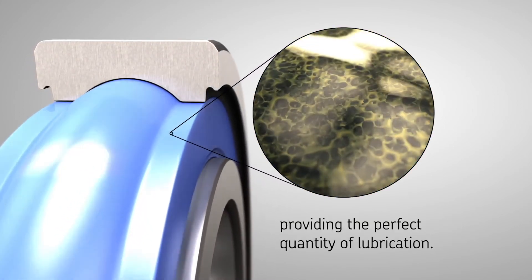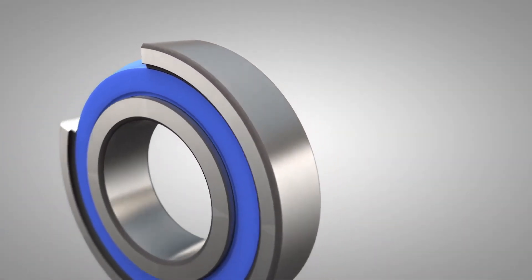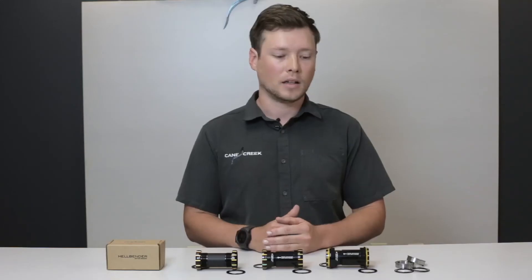All of these features combine to make a high-performance bottom bracket that lasts significantly longer than any other bottom bracket on the market. To learn more about Hellbender Bottom Brackets or any other Cane Creek product, visit CaneCreek.com.